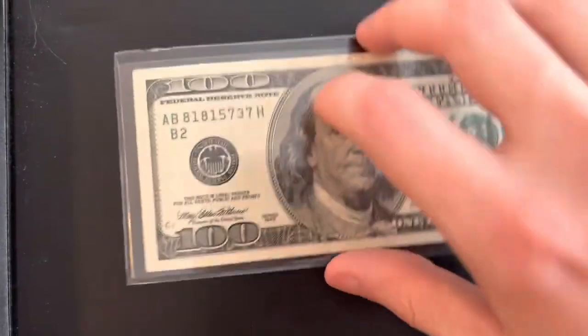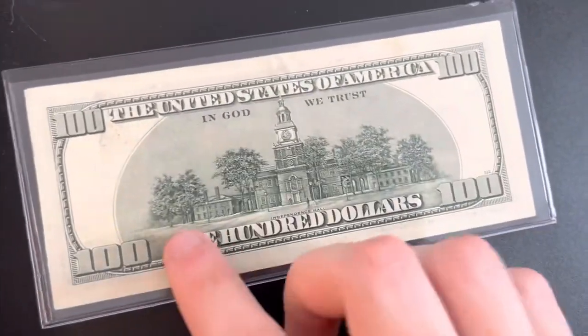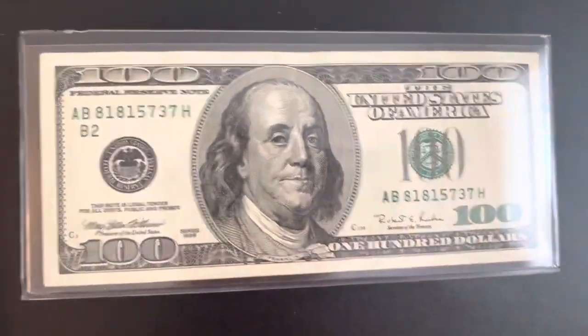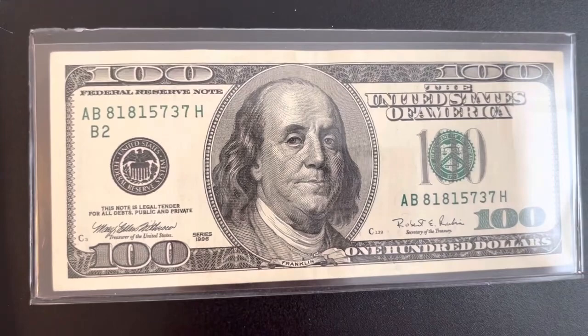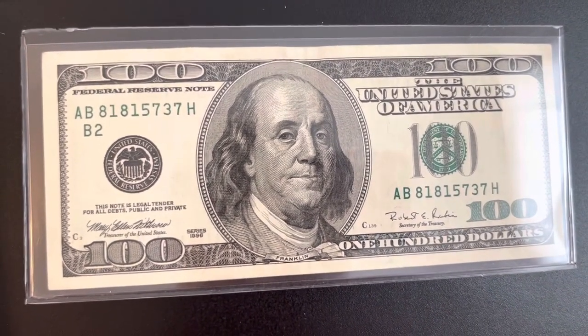I put it in this protective plastic sleeve — I don't know what they're called — but I just want to take a quick look at it again because I see a lot of you guys like the hundred dollar bill videos, so I figured I'd put those in there.